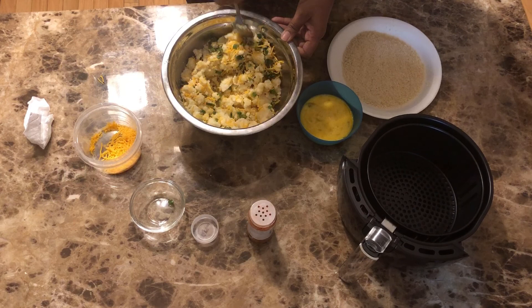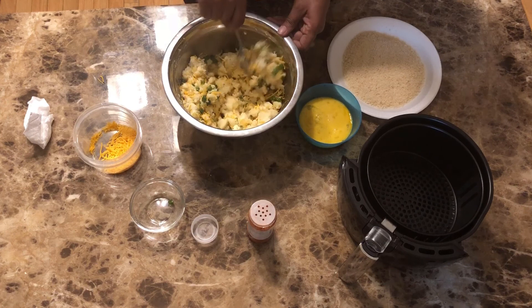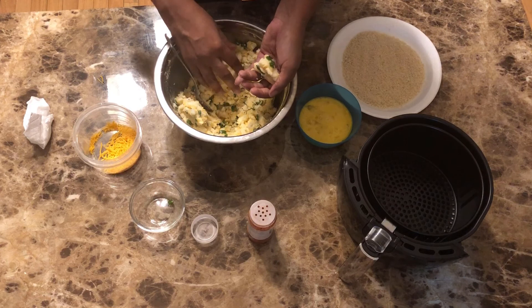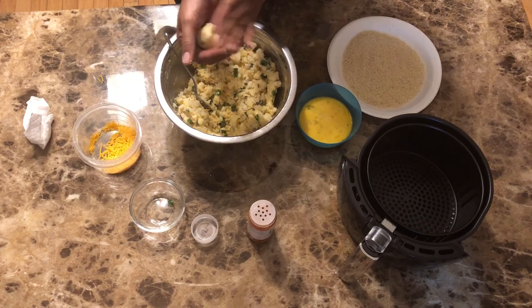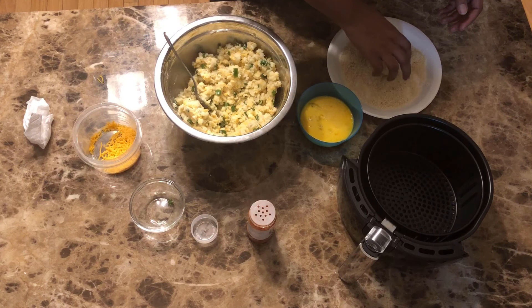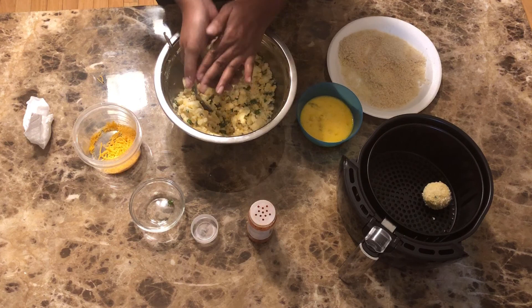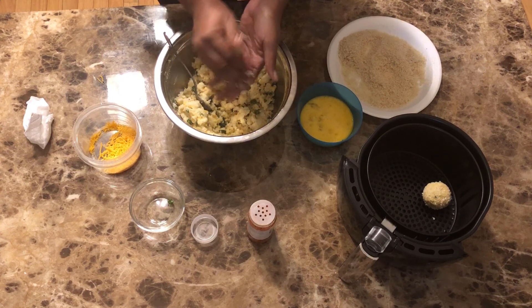Then what you're gonna do is make little balls out of it, dip it in your egg, coat it with the egg, then panko breadcrumbs, and voila. So I'm gonna take some and make a little ball. Also, the potatoes are room temperature — they've been sitting out. Make a little ball, coat it with some egg, coat it with some panko breadcrumbs, and stick it in our air fryer. This mixture should give you about 20 or so of these.